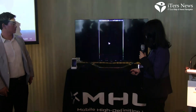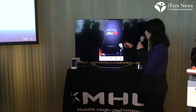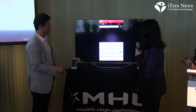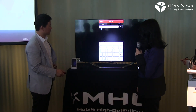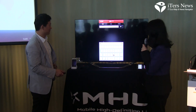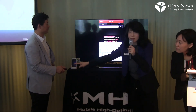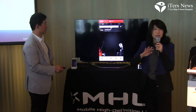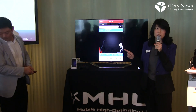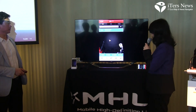You can see that this TV remote is interoperating with the phone — I'm using the remote control that comes with this TV to control the phone. When you press a button on the remote control, it sends a signal to the TV just like any normal TV remote would do. But then the TV, because it has MHL, converts that command into an MHL command that the MHL phone understands.